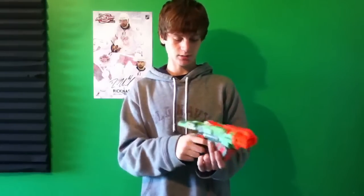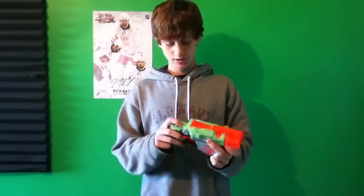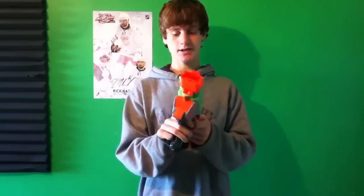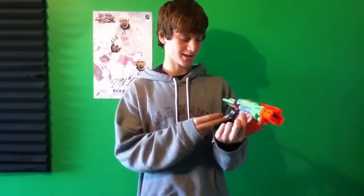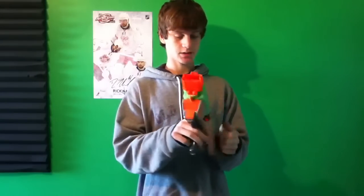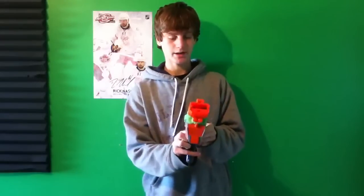If you still don't understand, which I probably didn't give a very good description, just Google torsion spring on Google Images and you should get it then. But I'm going to review this gun — it is really cool. It has a tactical rail so you can put scopes and stuff on it. The paint job, I think, is really cool. It has sort of this alien look to it, which I like, with all the green and the bright orange.